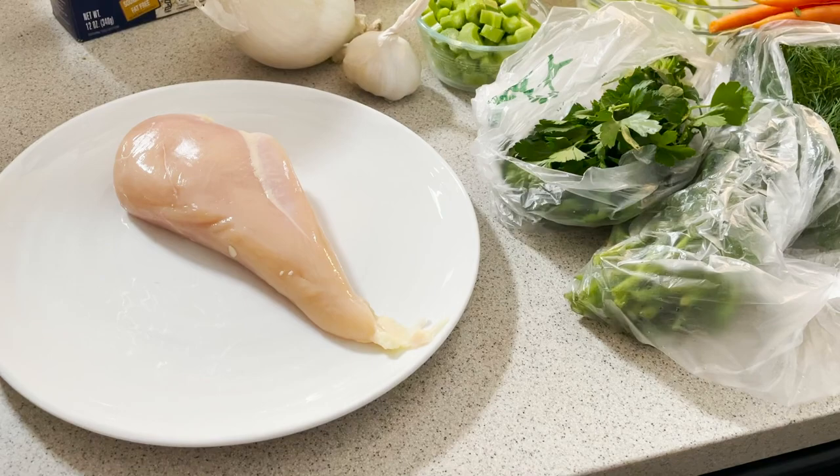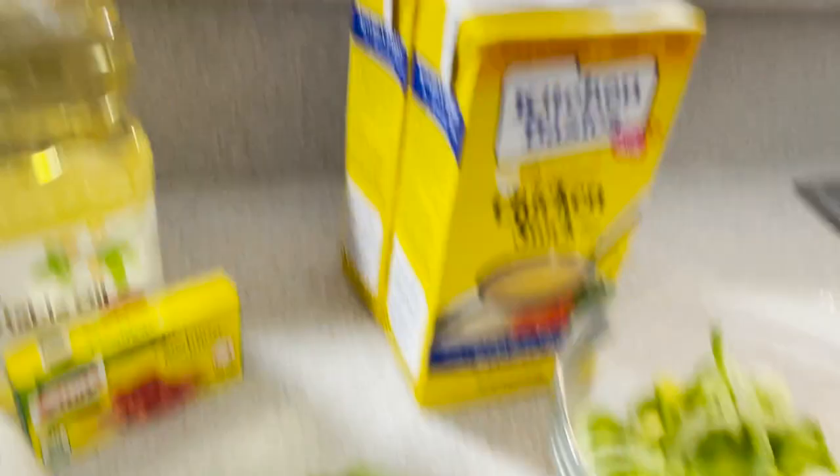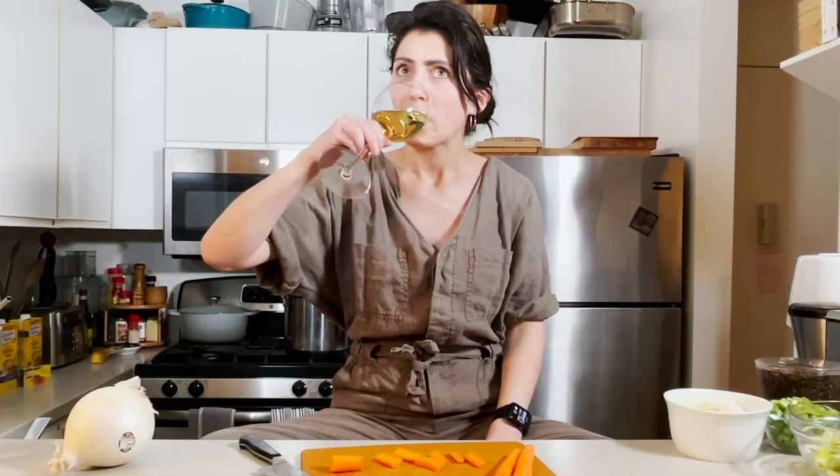Things you need for matzo ball soup: one large chicken breast, large onion, a pot of garlic, three stalks of celery all chopped up, matzo meal, vegetable oil, flavor cubes, chicken stock, leeks, carrots, turnips, parsnips, Italian parsley, dill, a lot of water, a lot of salt and pepper.